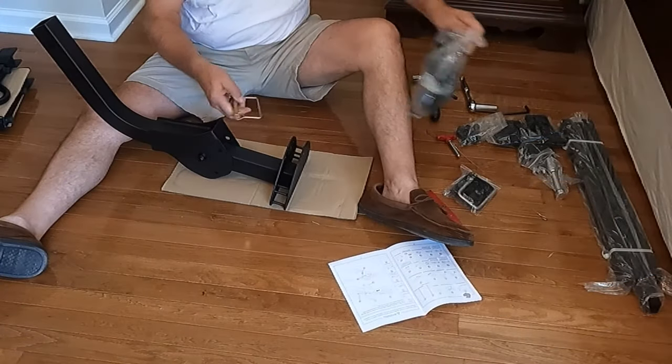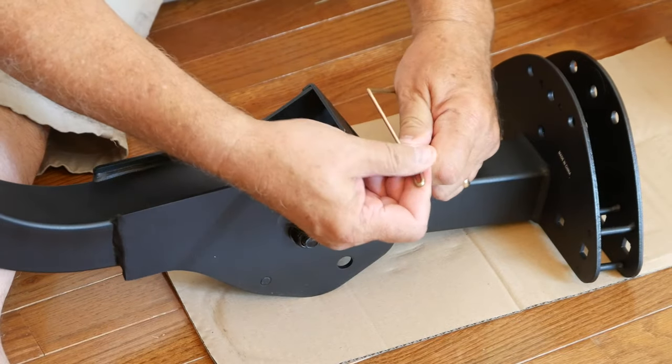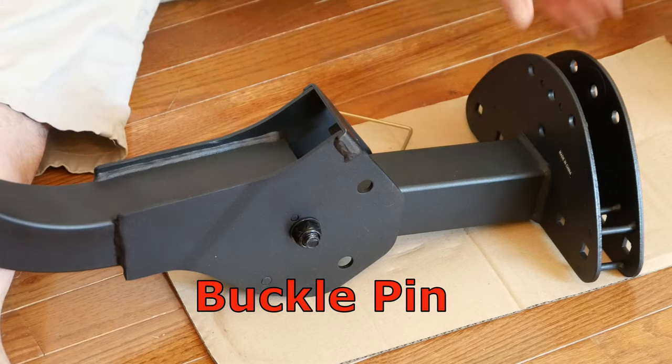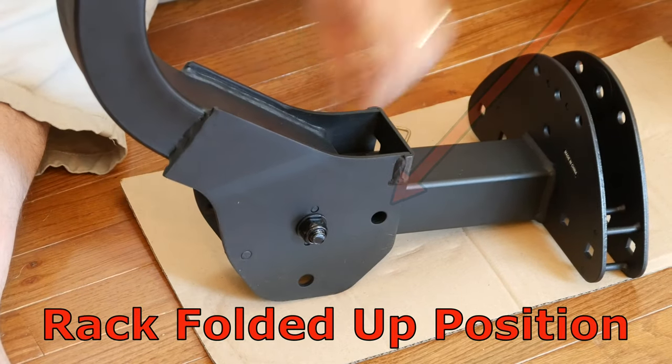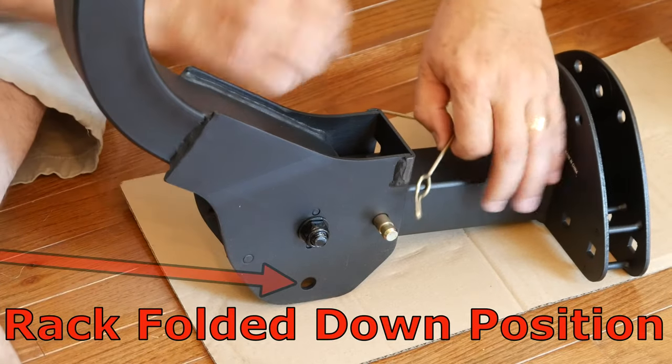As I locate the buckle pin, let me show you how this part works. In the folded up position, the pin goes through this hole. And fold it down through this hole.